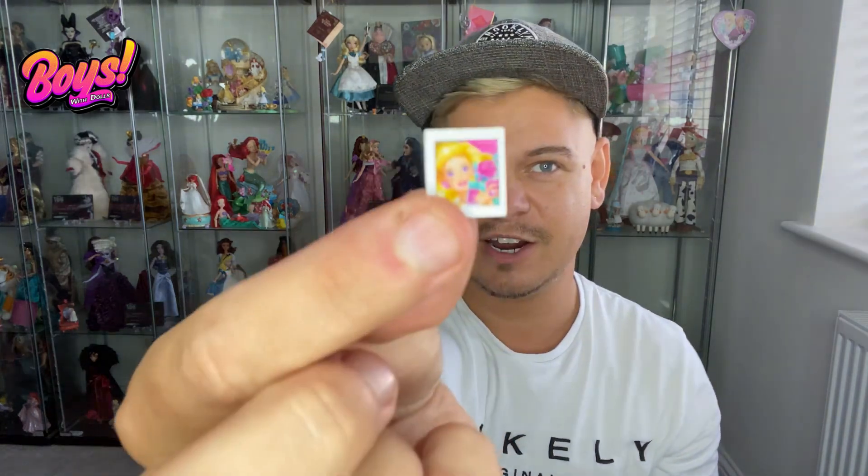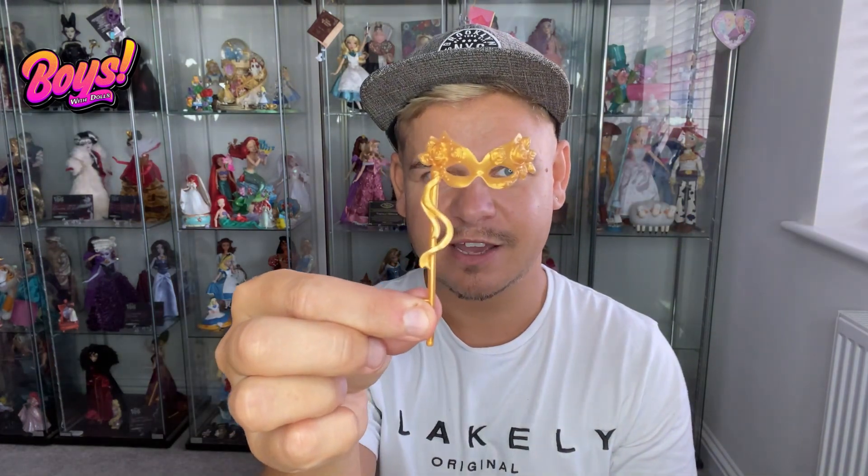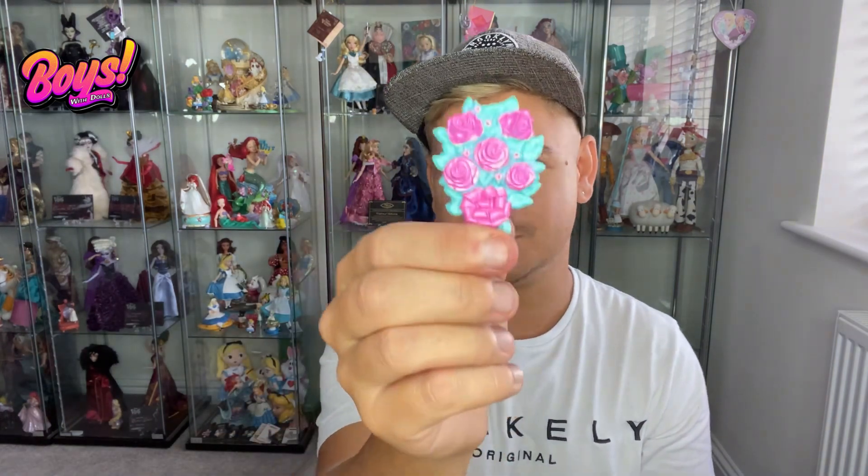Of course she comes with her polaroid camera, which has a little picture of her that you can put inside the polaroid. That part that comes out is the flash. She also comes with her masquerade mask and a bouquet of roses.